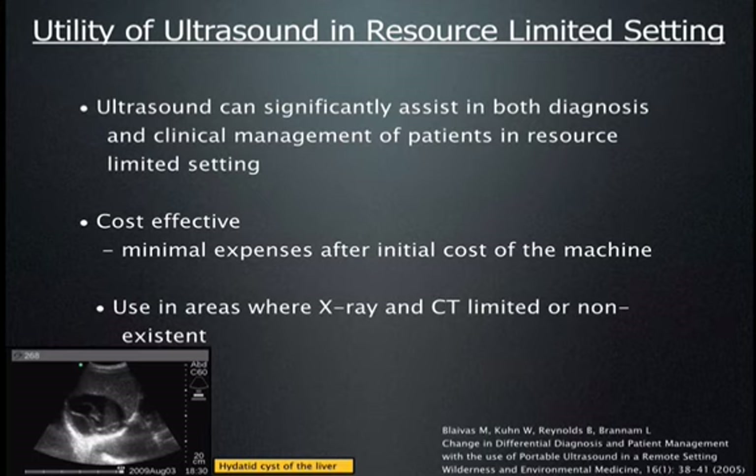This is especially true in resource-limited settings where there is no CT, MRI, or extended lab. We would conclude that ultrasound is indeed very useful in settings without other ancillary resources available.